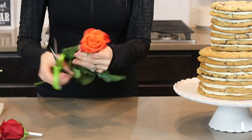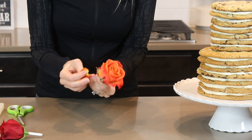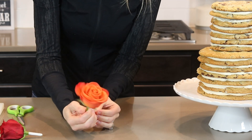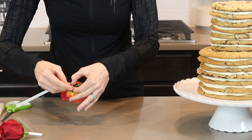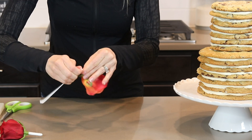Now that I have my cookies into place I'm going to decorate it with some gorgeous fall colored roses. To prepare my roses I first cut the stem off and then I pull off any petals that look wilted or imperfect. Then I cut some floral tape, stretch it out a little, and begin wrapping it around the stem. When I get to the bottom of the stem I wrap it around a few times to make sure I get it covered completely.